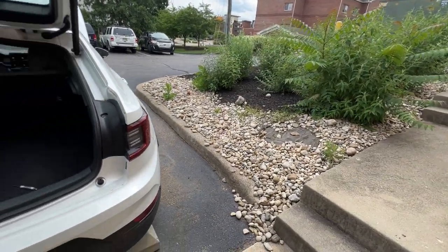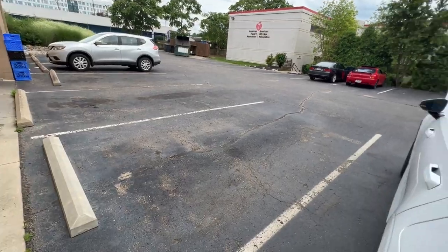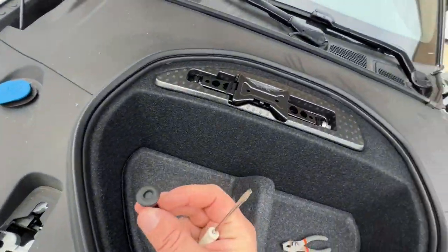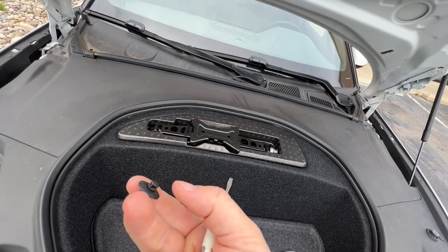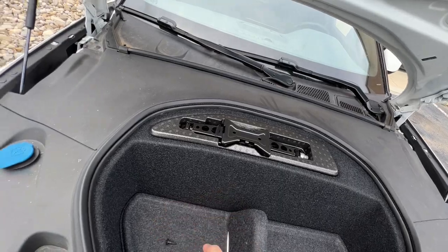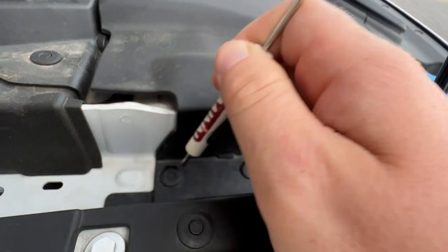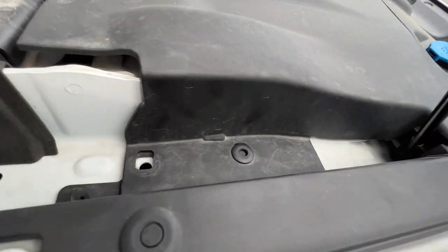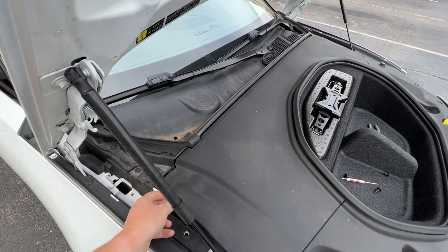That backup battery powers the telecommunications module in the event of a 12-volt battery failure, so we need to disconnect it in order to fully reset that module and attempt to restore connectivity. Pop out your parcel shelf and fold the seat down as well. We're going to start up front with the 12-volt battery. There are four clips — I've already removed two of them. They look like this, a little different than your standard automotive clip.